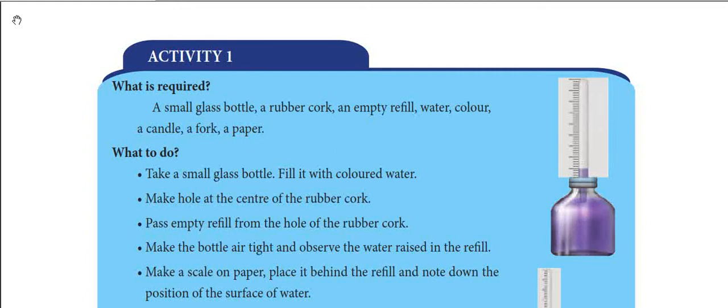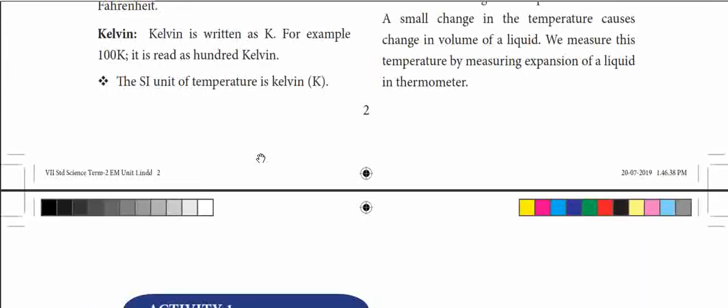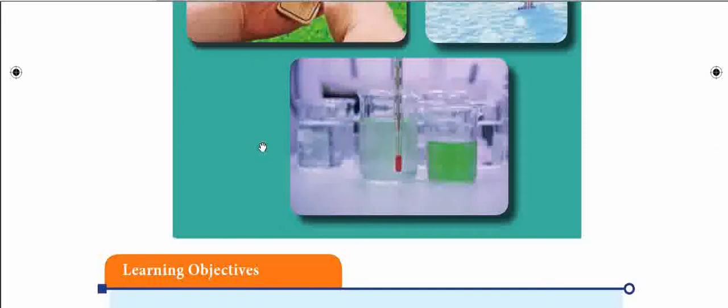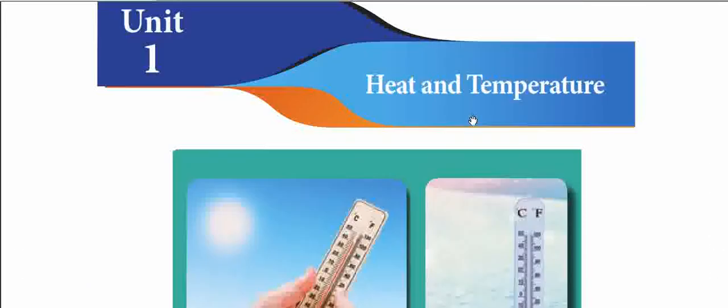Good morning students. Today we will do an activity from your Term 2 book — the first lesson in the activity. It is in the first chapter of your Term 2 book, on the topic of heat and temperature.